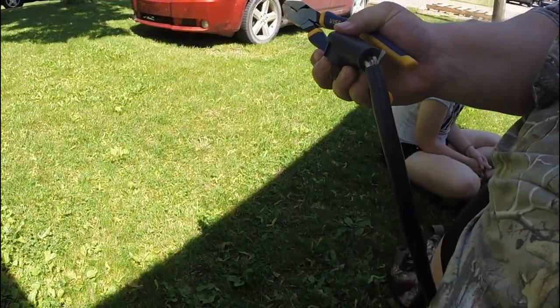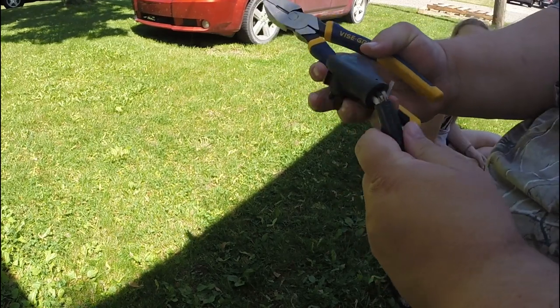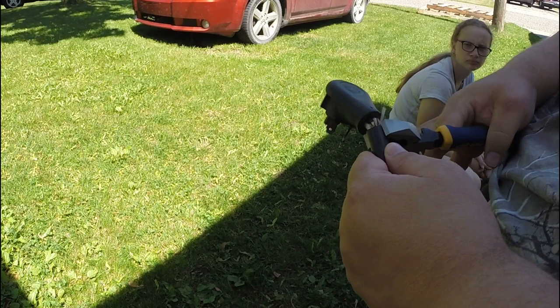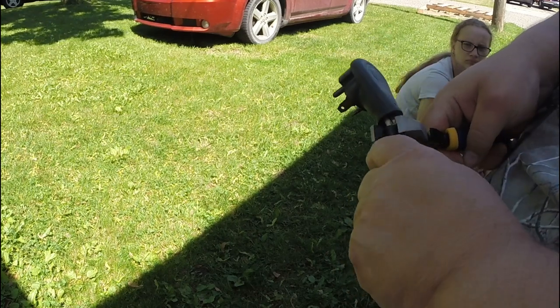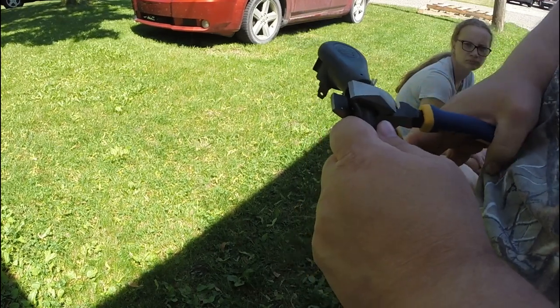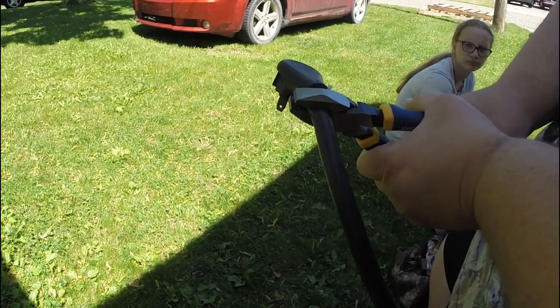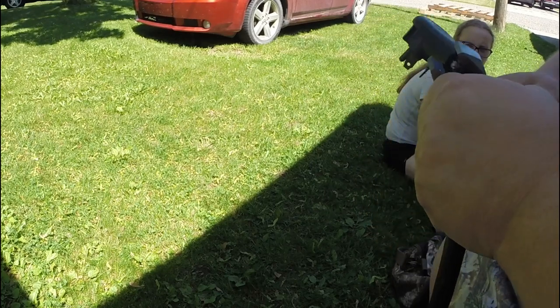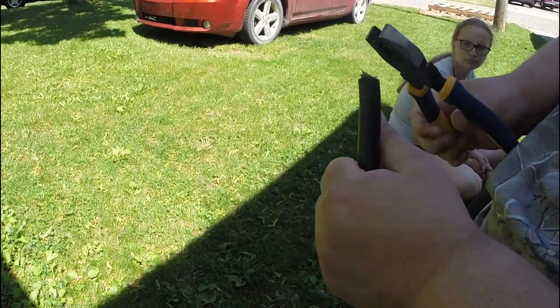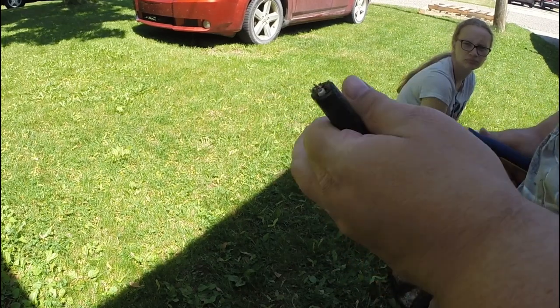The first thing we're going to do is cut this old head off. I have my set of lineman pliers here. We'll get in there and clip it off. Just like that — we have it cut off.